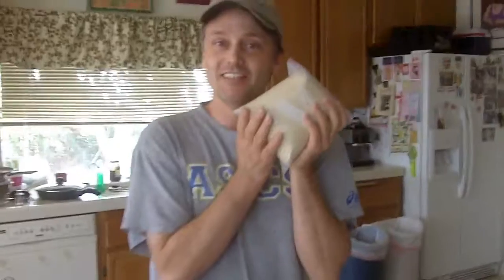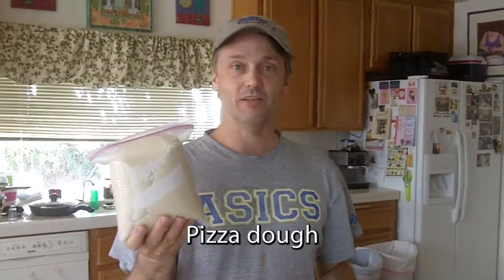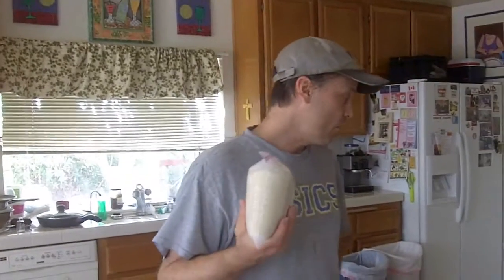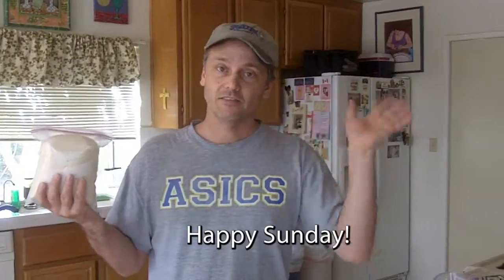And as long as I was at it — do you know what this is? It's pizza dough. I'm going to make pizza later on, but I didn't really make pizza at 11 in the morning. So that was my Sunday. Happy Sunday. Bye.